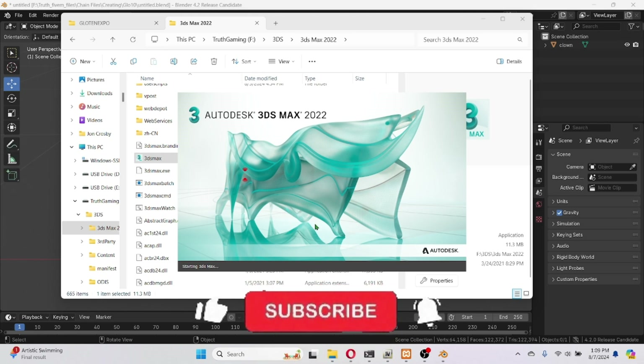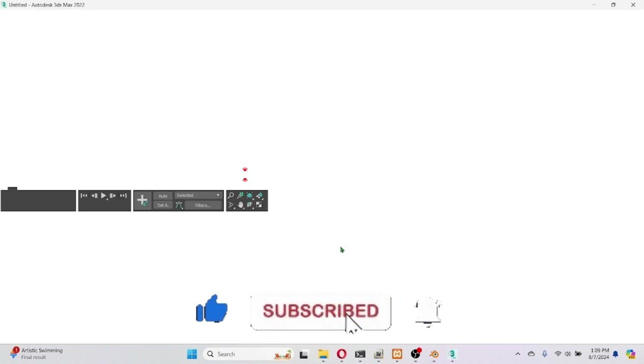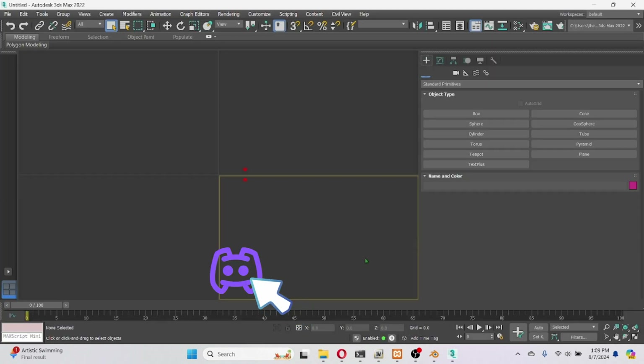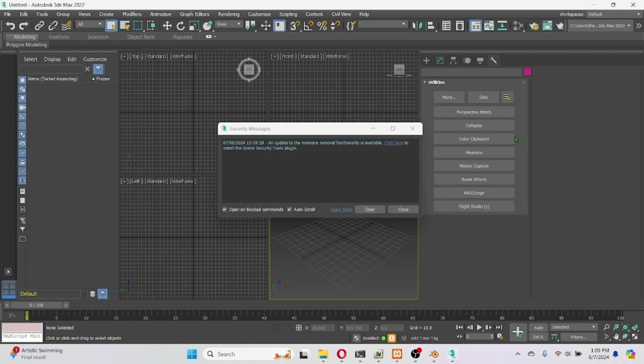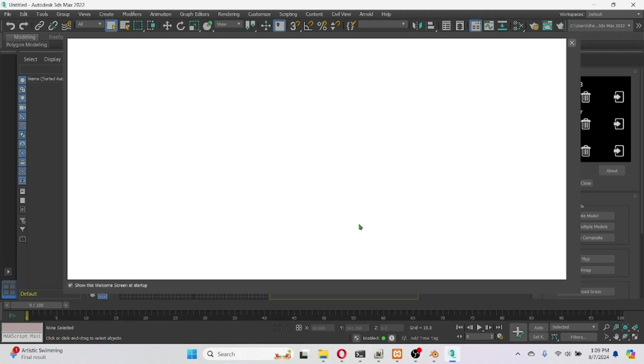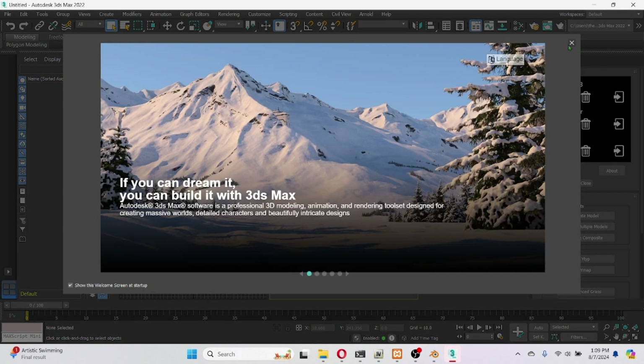Make sure you join the Discord — click that link below, join the Discord so you can go ahead and get all these files and all that good stuff. Let's get to it, we ain't got no time to waste. It's gonna do a little pop-up thing — hit Exit, close that.